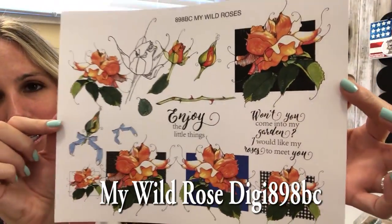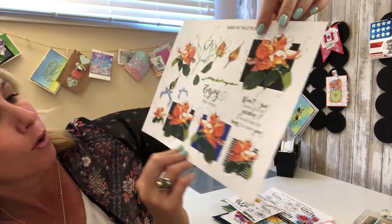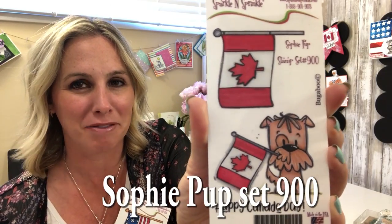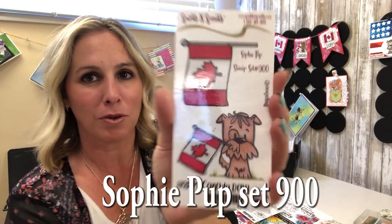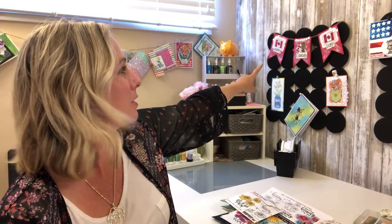And with the digis you've got lots of different options — these are just a few, but you can do different backgrounds. Look at how fun this background is with the checkered design — really neat! Fantastic job by our new stamp designer Beverly Cole — there are some really amazing things coming in the future. Our last two stamp sets: you have the adorable Baxter Pup sporting the American flag, and Sophie Pup sporting the Canadian flag. I'm going to start with the Canadian.